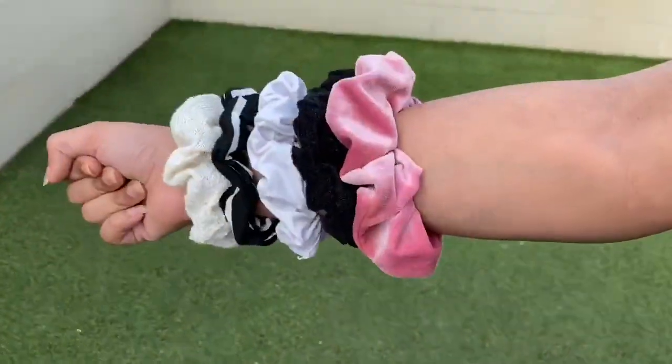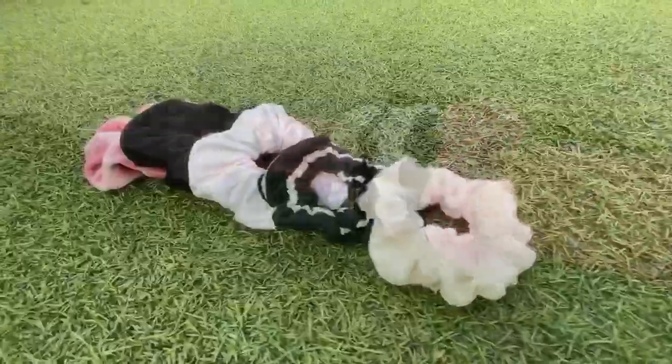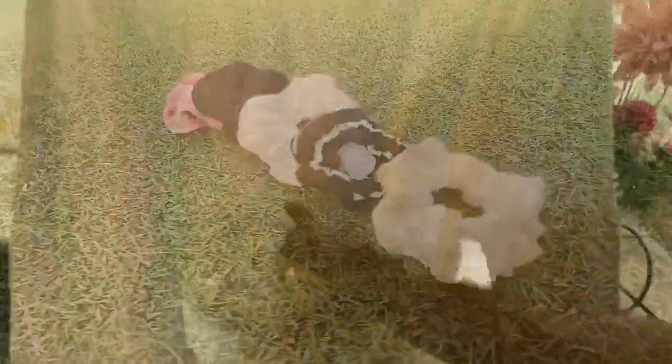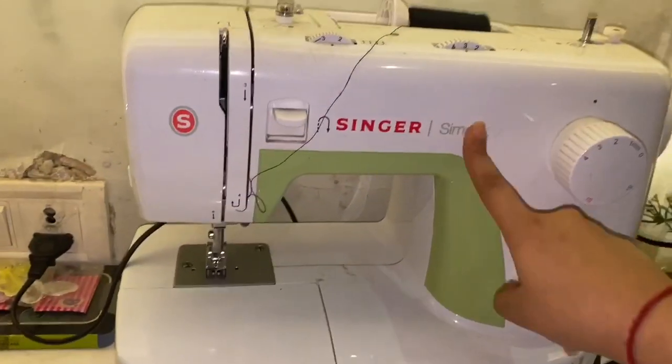Hi guys, we are back with another video! In today's video we'll be DIYing scrunchies. Since we love to wear crop tops, we've chopped a lot of our t-shirts, which is why we have a lot of scrap fabric. While browsing on YouTube we found this DIY, so we're trying it with you guys. To do this DIY you will need scrap fabrics and elastics.